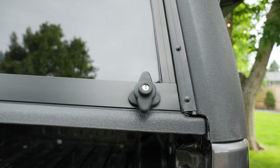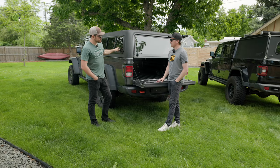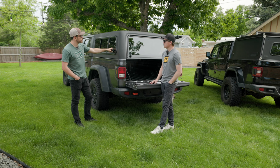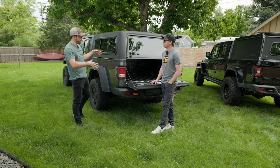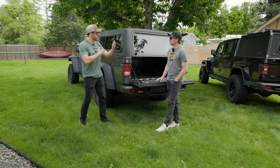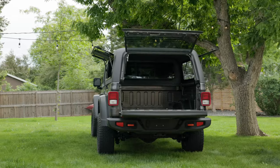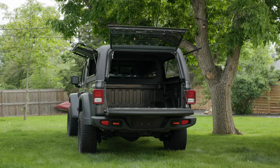You almost need like limo tint — that would be a nice boost in security. There are actually some products on the market — I believe Smart Caps is one — that has a contractor version of their topper with a screen on the back that's a one-way: you can see out but can't see in. I've always thought that's a really cool addition that ARE doesn't currently offer. No brainer for what we do.